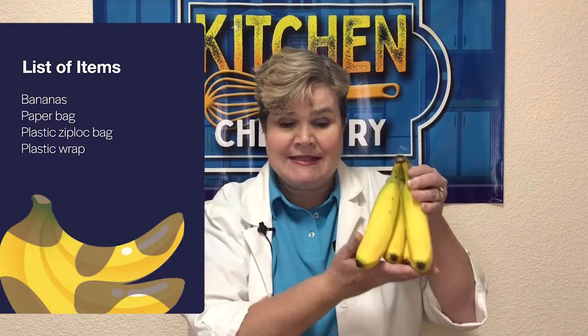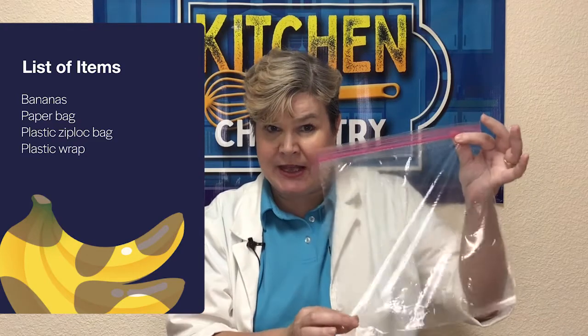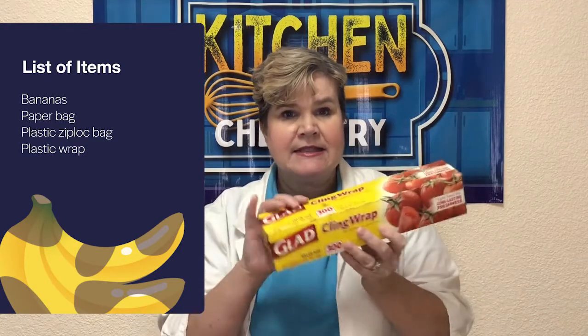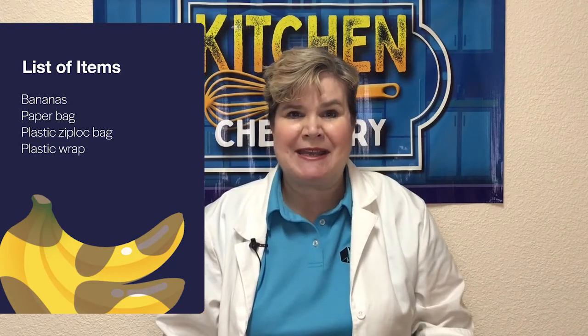You just need a few items from around your house to do this experiment. You need some bananas, you need a paper bag, you need a plastic Ziploc bag, and some plastic wrap. So go gather up all of those materials and join me right back here.